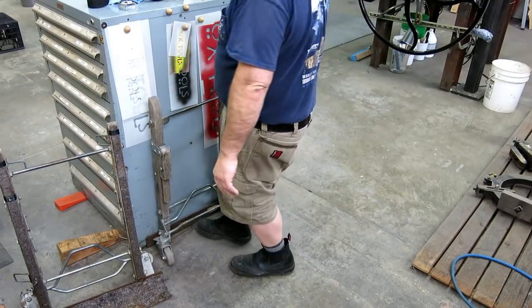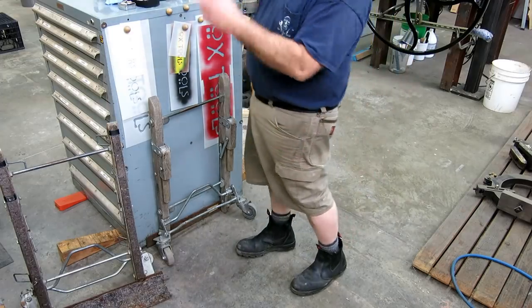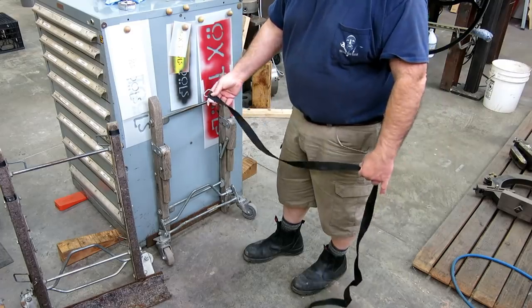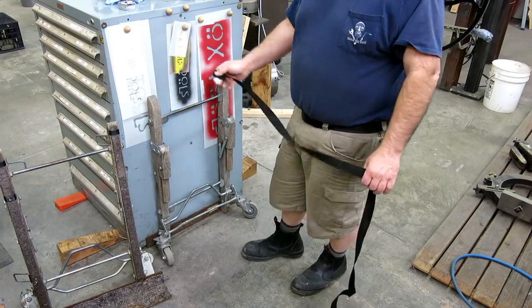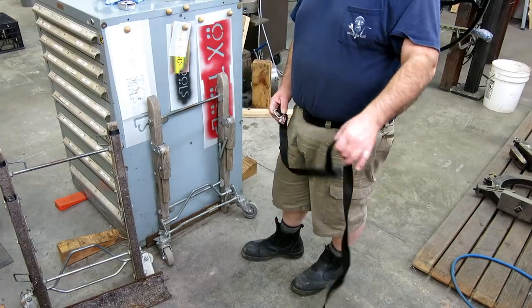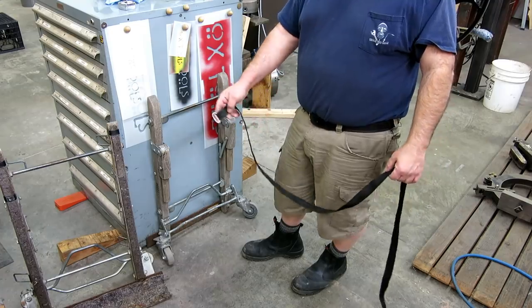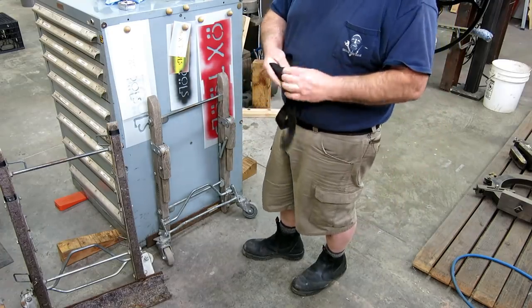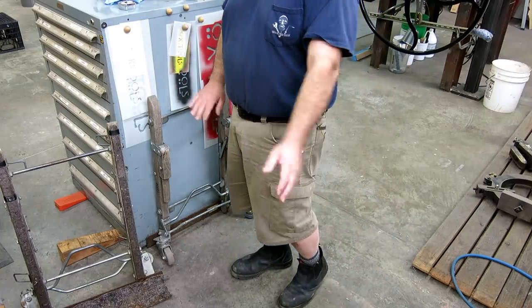The most complicated part to figure out on this was the silly little straps they give you to actually secure this to the load. I'll help you out if you rent these, because you won't have to figure out this silly little loop on the other end. It took me about 15 minutes to figure it out. I'll get it all set up, show you the loop, then we'll do the lift.